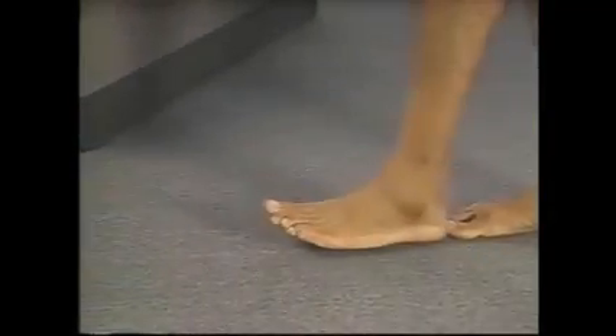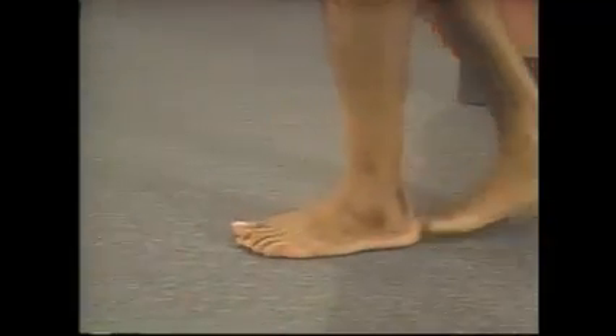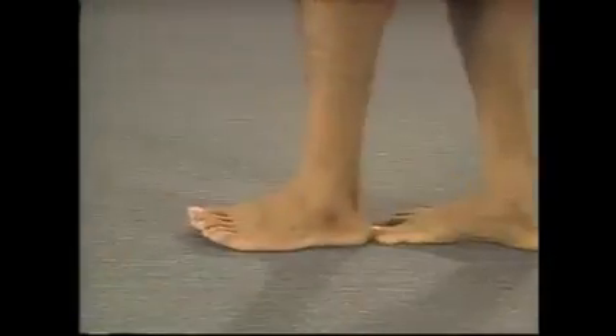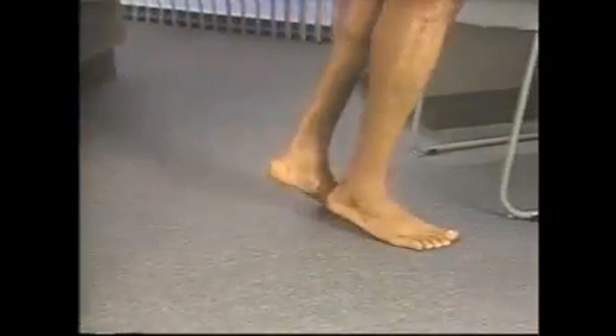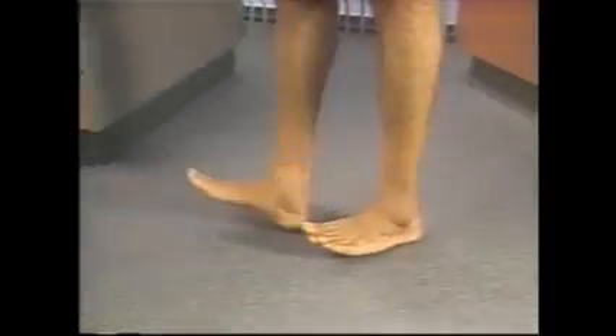Next, ask the patient to walk heel to toe in a straight line. This kind of gait, also called tandem walking, assesses cerebellar function and position sense. Then, have the patient walk on his toes to test the strength of plantar flexion, and on his heels to test dorsiflexion at the ankles. These actions also test balance.